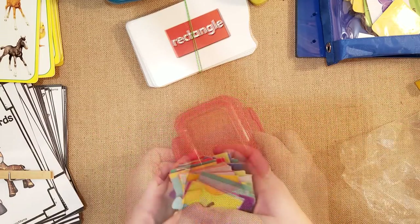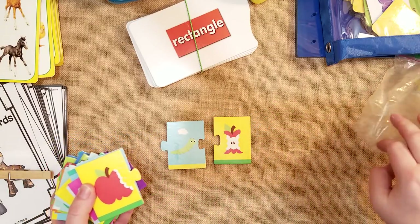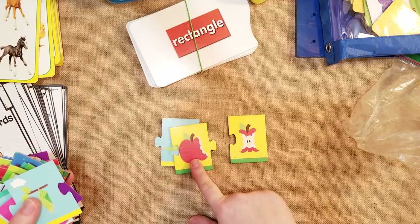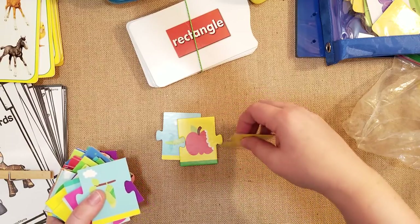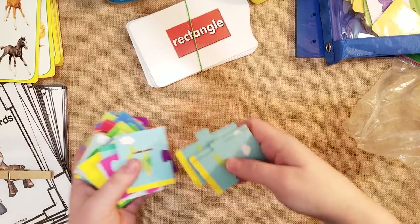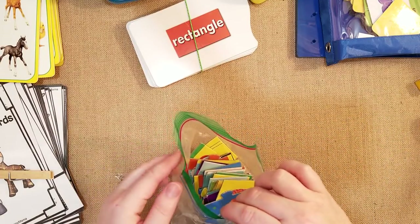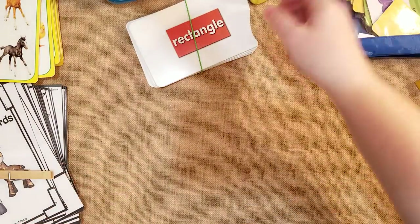I got a couple of these sequencing puzzles from Target about two years ago. They're really good for logic and critical thinking. There are different stages of an apple — whole, one bite, a quarter bitten, then all bitten — and they also have a caterpillar. There are four sequencing puzzles total, which are really great for logic and critical thinking. It's a fun activity to do with kids when they're young and need a little extra help.